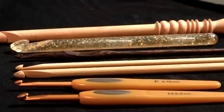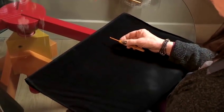Hi, I'm Bea from Make Do Menders and I tutor craft workshops. Today we are going to be learning how to hold a crochet hook. There are two ways to hold a hook.